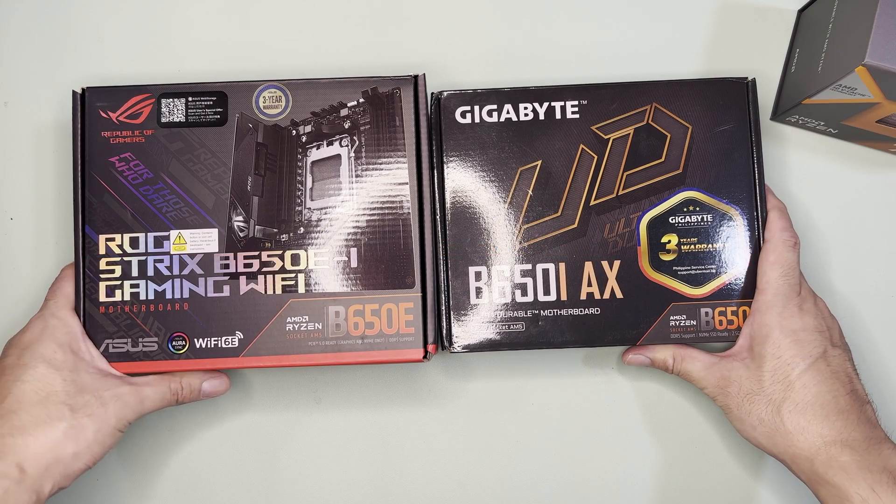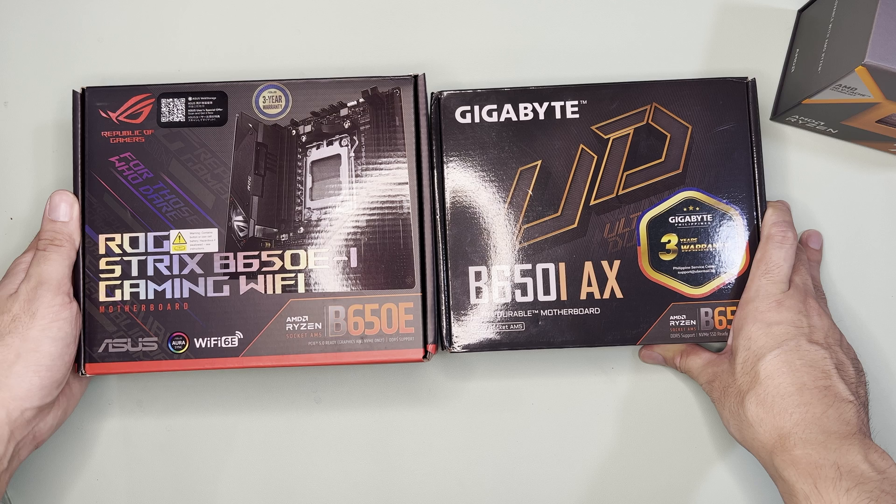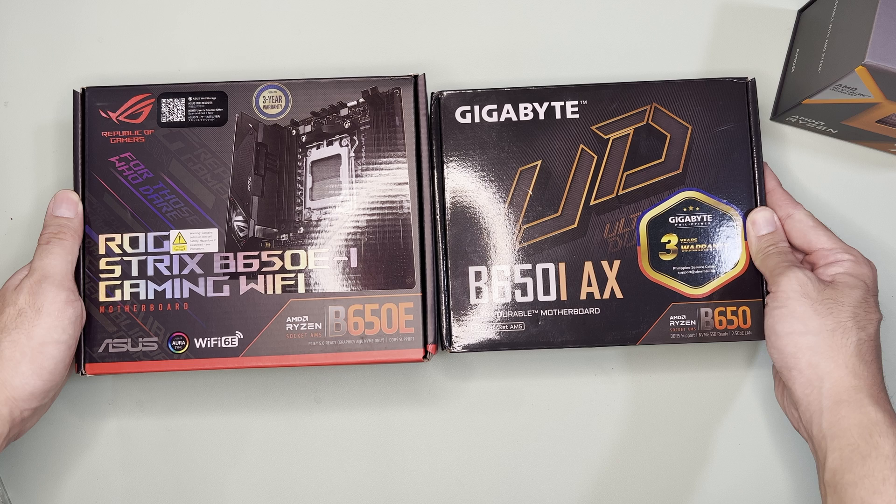Hi and welcome to the channel. Today we will unbox and compare these two motherboards: the Asus ROG Strix B650E-I Gaming Wi-Fi and the Gigabyte B650I AX.